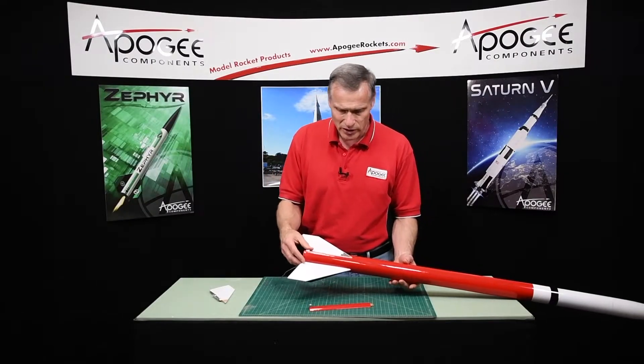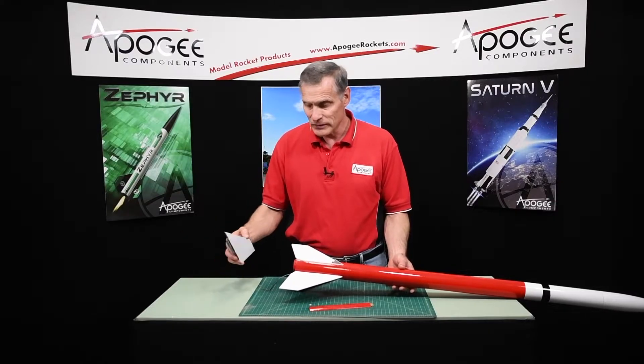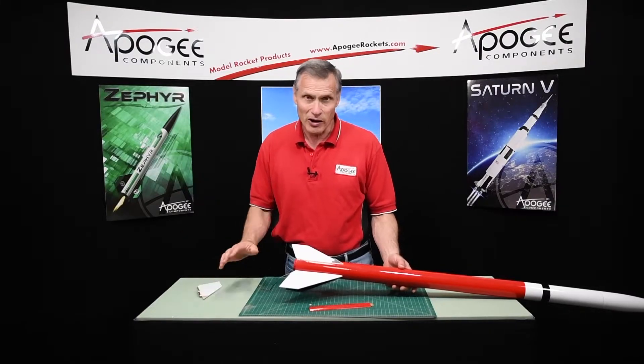So I broke that one there — that's the major damage. It's going to take some time to repair and repaint.